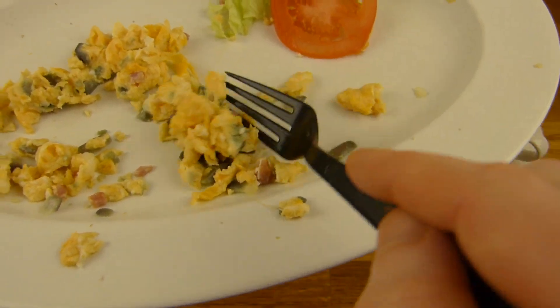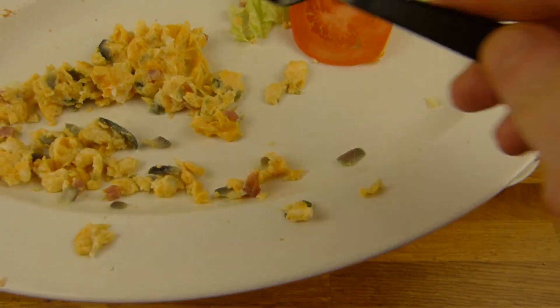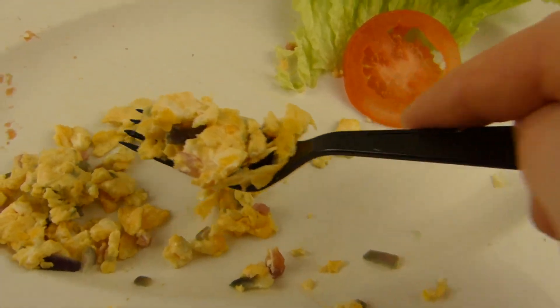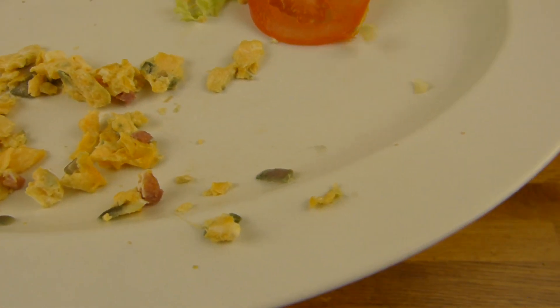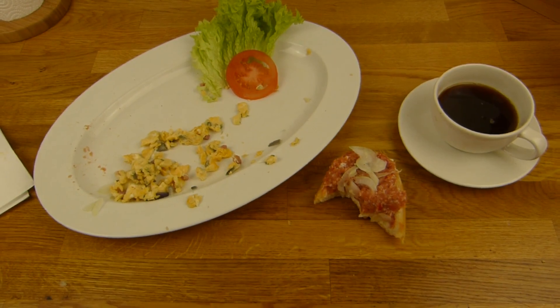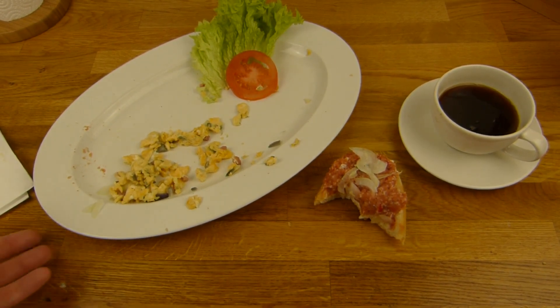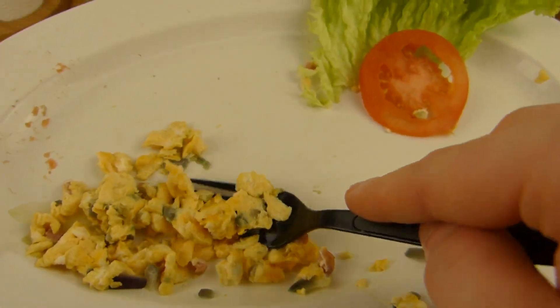Jetzt muss ich die Krümelchen hier noch irgendwie zusammenkriegen, ohne dass sie runterfallen. Ich glaube, wenn man den Bacon weglässt, kostet es 50 Cent weniger - oder weniger ohne Zwiebeln, glaube ich. Einfach nur Rühreier - kann man auch nehmen. Kann man sich aussuchen.